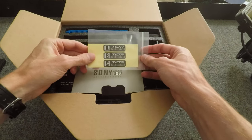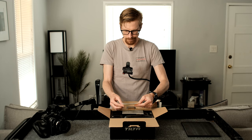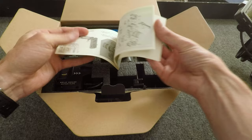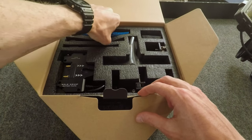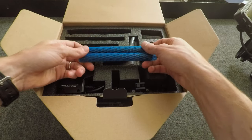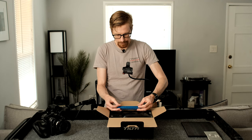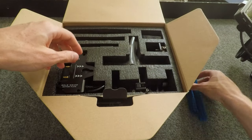So we've got some stickers — I'll probably never use these — just some literature showing you how to put it on. It's got two 15mm rods. I actually didn't realize it came with these; I bought some other rods that are a little bit longer, like eight-inch rods. These are like six-inch rods. So I'll put these to the side.